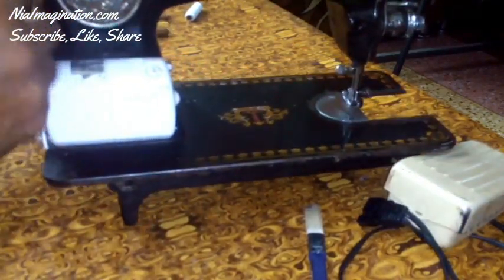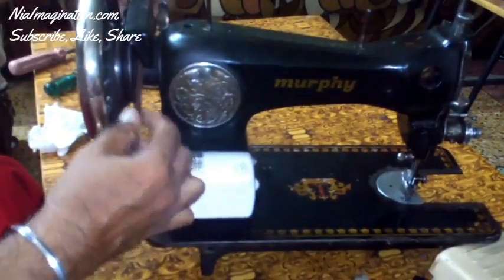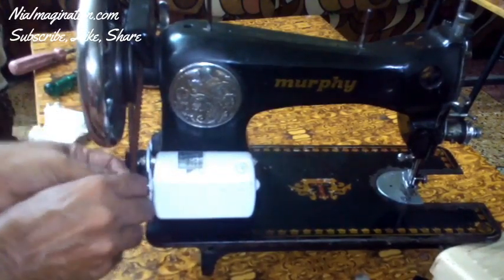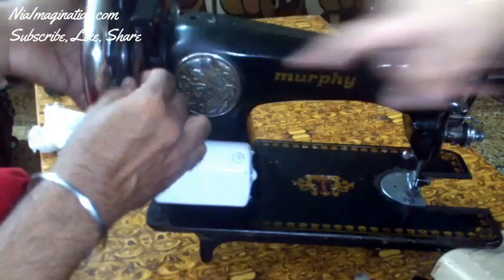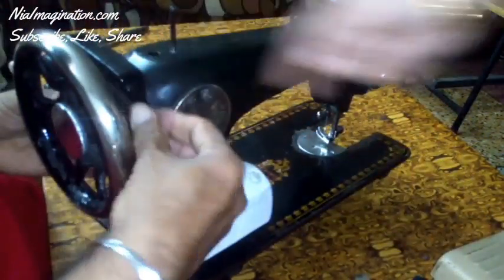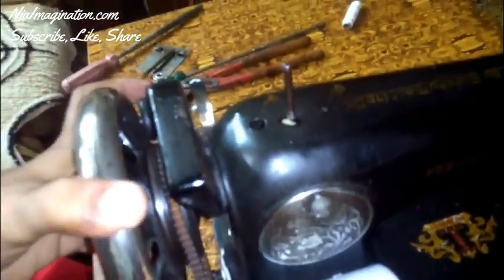Now we are going to attach the motor belt with the motor. You can see here is the motor belt. First insert this belt on the motor, and then insert it on the wheel of this sewing machine. If in your case the belt is not correct — if there is any cut in the belt — even then this problem can occur. In my case there is a small cut in my belt, so I am using it as long as it works, and after that I will change this belt.